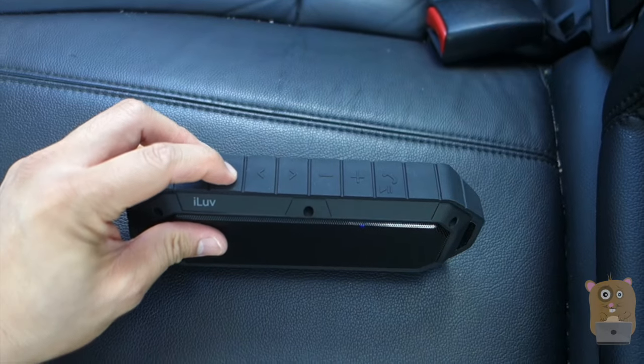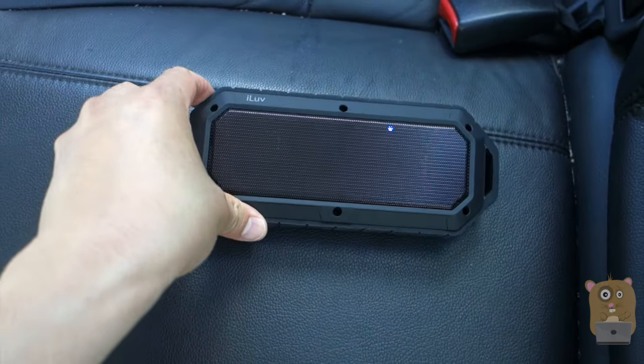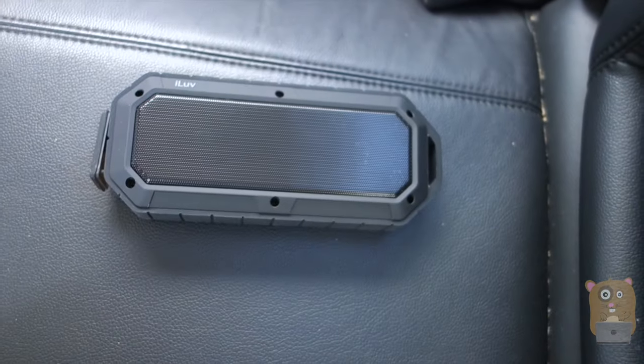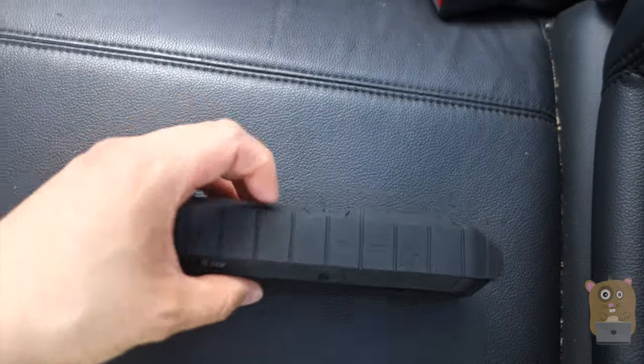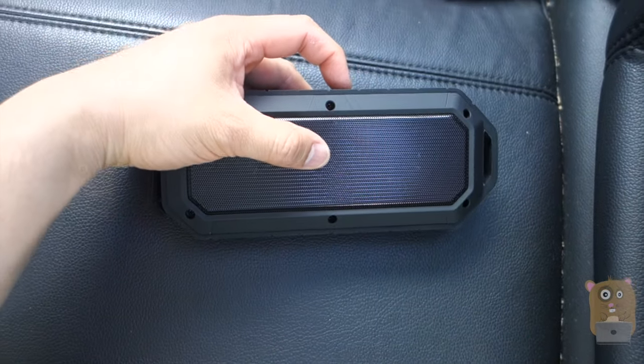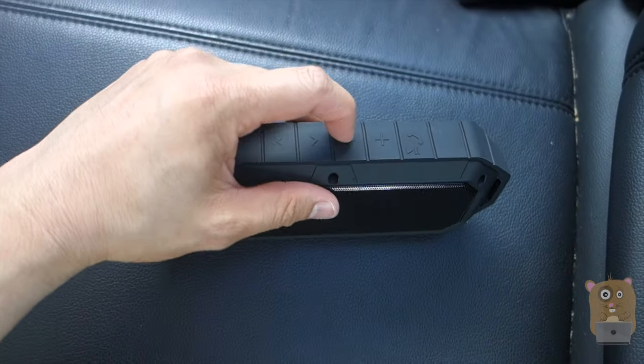Now let me just power this unit on. This is not my first iLove — I've owned other iLove speakers before. I'm going to pick a song and raise the volume a bit. With the volume high, I do feel the bass comes out nicely.